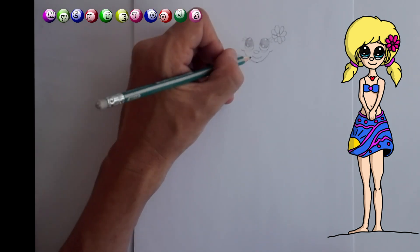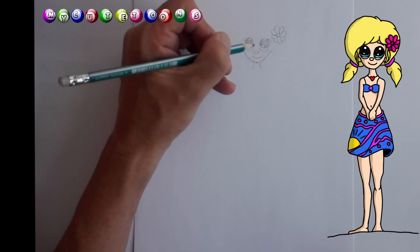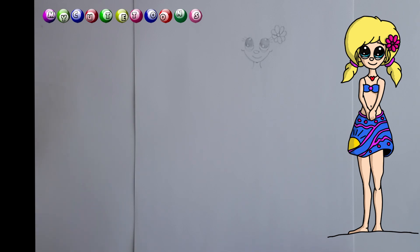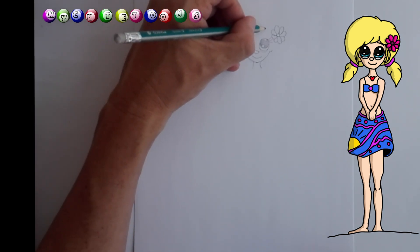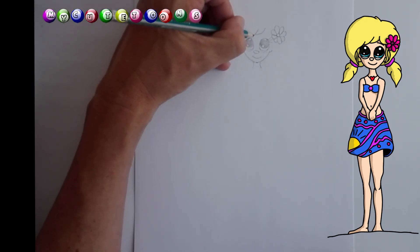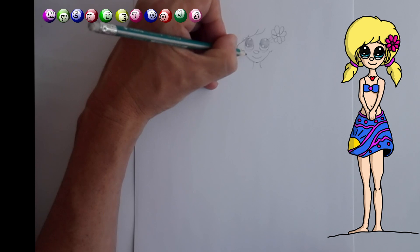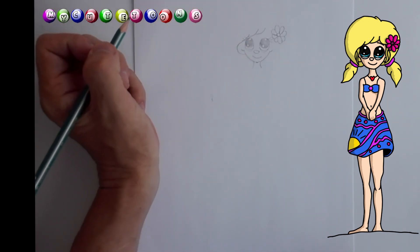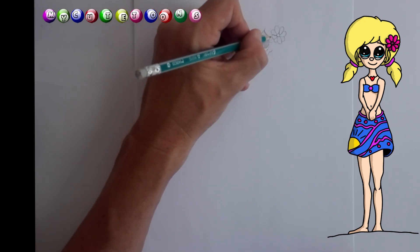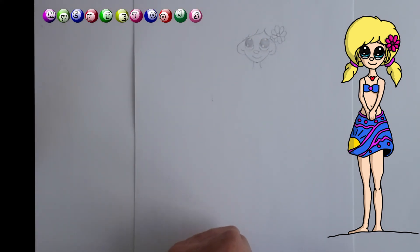Now we're going to draw the neck, so we're going to bring down a line and bring down another line. And now for her hair — we're going to start here at the front and bring down her hair like so. This line we're going to bring down and curve it all the way back just behind her ear. Then on this side, we're going to draw a line like this and yet another line, and curve it all around her ear.